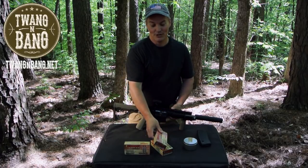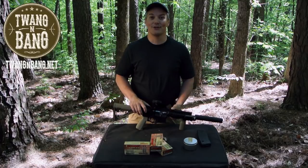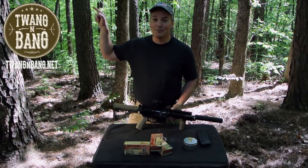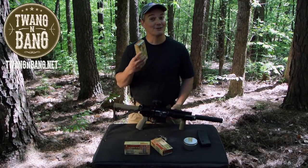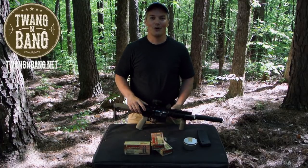If you want to learn more about the Barnes Vortex and 300 Blackout, be sure to click the link in the video description below. If you like this video, please take the time to log into YouTube and click the like button — now more than ever, YouTube needs to know that you like firearms-oriented programming. Be sure to subscribe so you can catch my next videos on bows, guns, and other cool tests. I really appreciate you watching Twang and Bang, and I hope to see you next time.